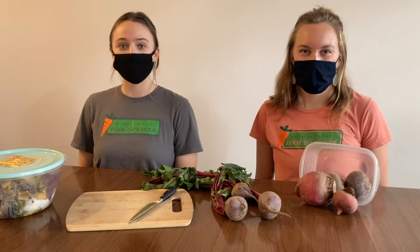Hi everyone! Today we are going to be making art with beets. But before we get into all of the different kinds of art you can do using beets, let's talk about what beets are.